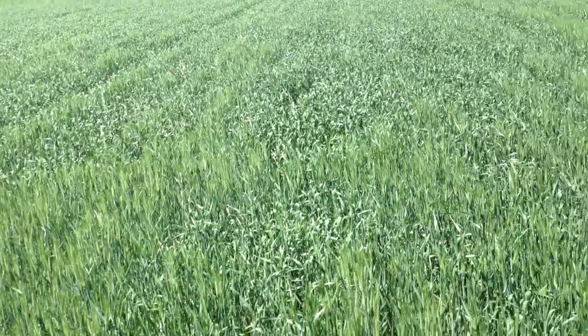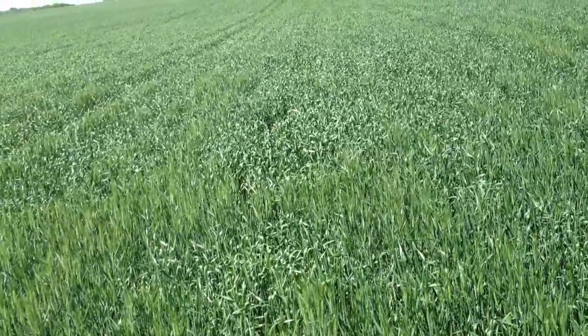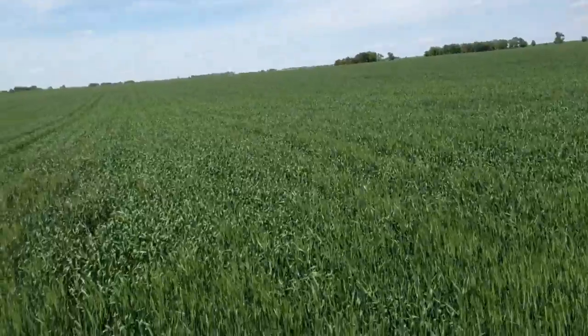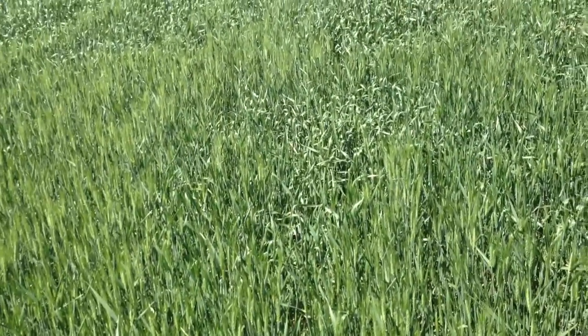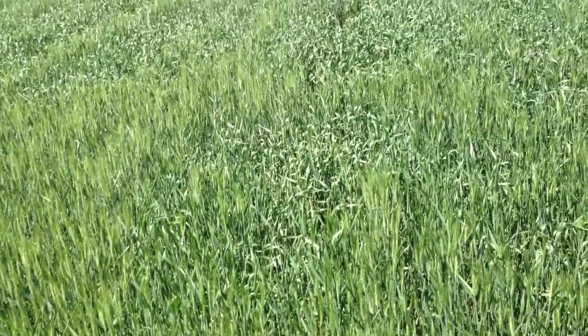Hi, this is Roger from Agland Co-op. I'm in a winter wheat field today. It is June 7th and it's starting to head. The next thing that will be happening is it will be pollinating, and if you're going to treat for head scab, it will be time for that.